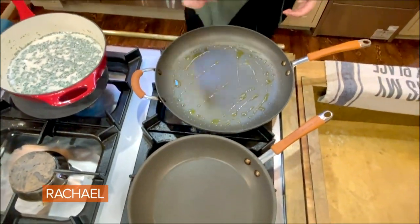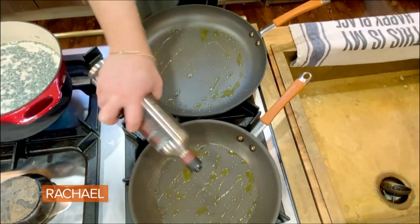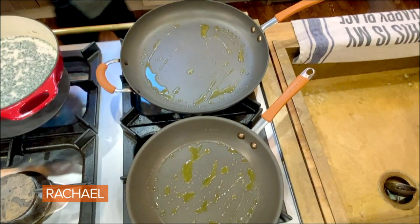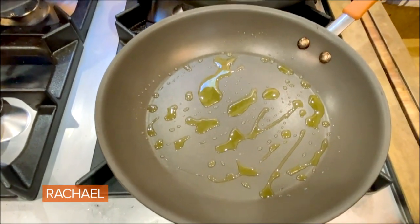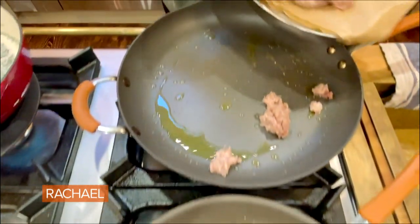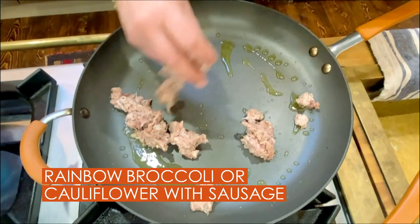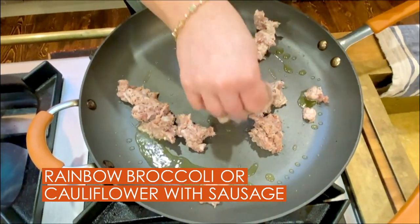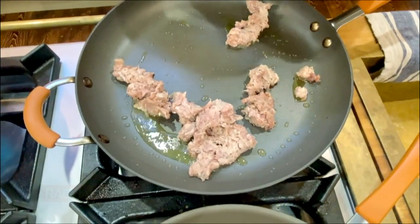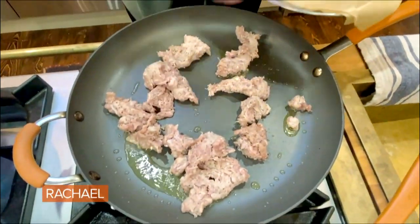In the larger pan, I'm going to brown the sausage. You can use hot or sweet. This one is a nice, fragrant, lovely Sicilian-style sausage, about a pound — sweet or hot, this one has fennel and lemon. I'm going to brown that sausage and break it up a little bit.